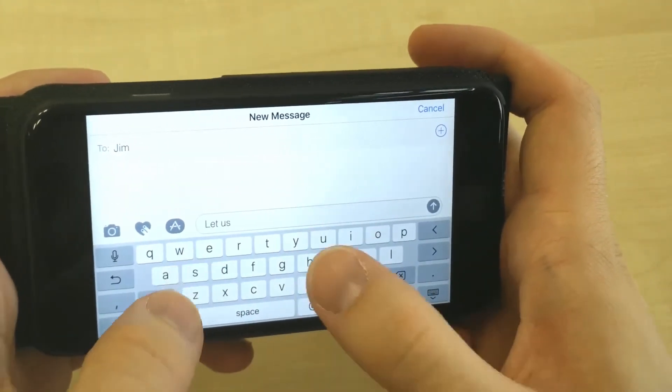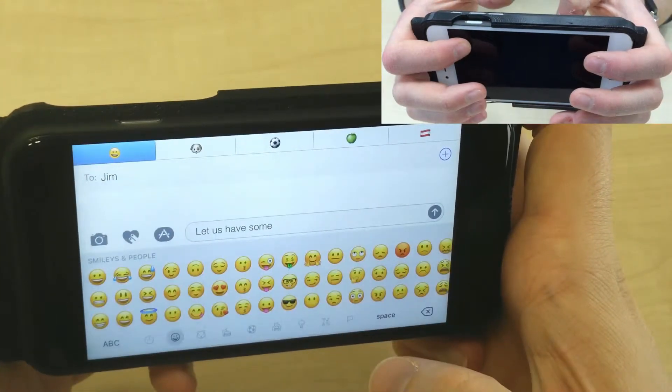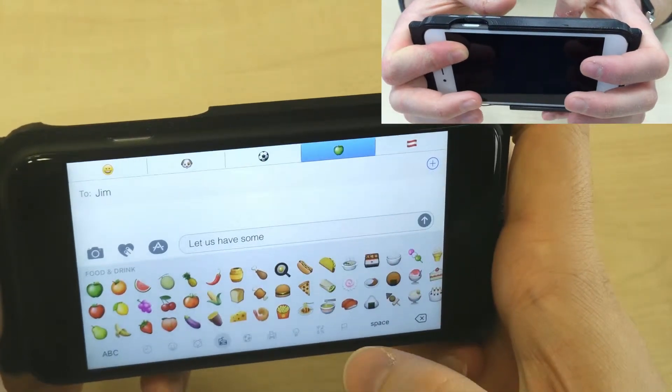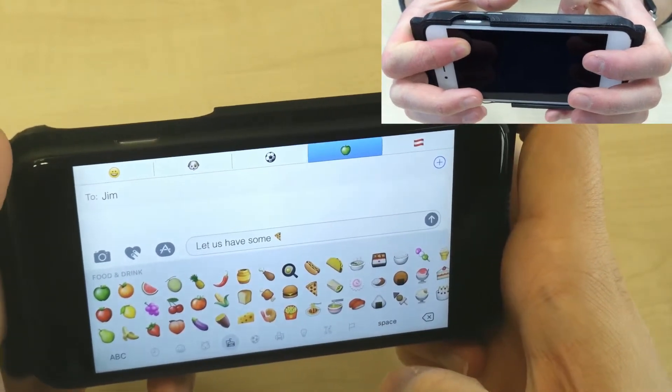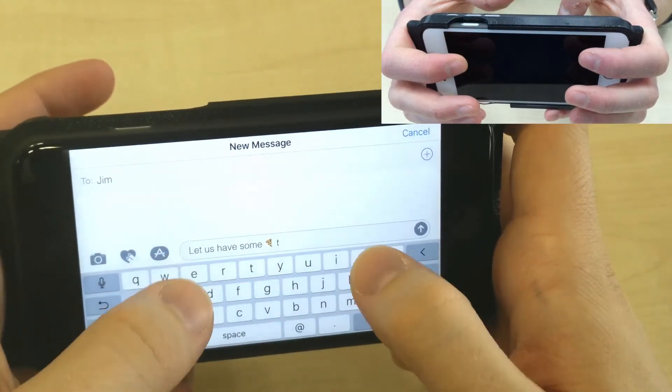For example, if you want to enter an emoji while typing, just press down with your right index finger. The keyboard switches to the first group of emojis. Pressing down harder takes you to the next group, while swiping at the front takes you through the pages of that group. After tapping the emoji you wanted, just release the pressure and you're back at your regular keyboard — no need for on-screen buttons or taps.